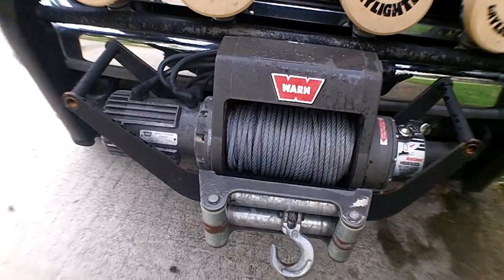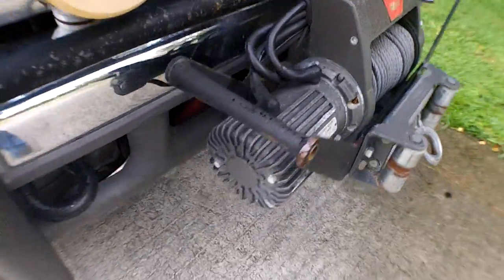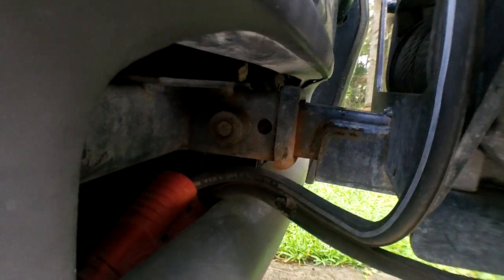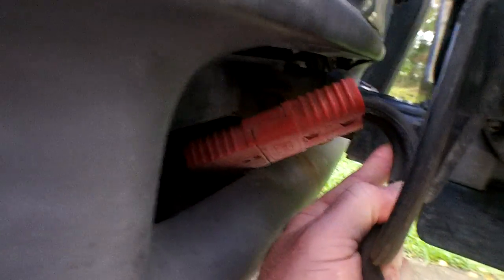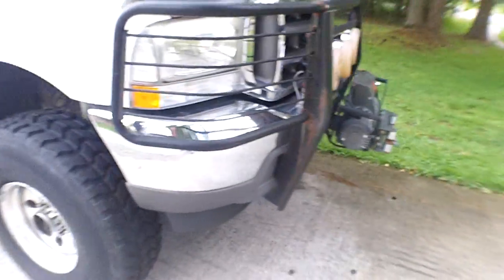I've got this mounted in the cradle and it's in a two-inch receiver — you can see it's all locked up so it doesn't go disappearing. And this is my quick disconnect cable for it.